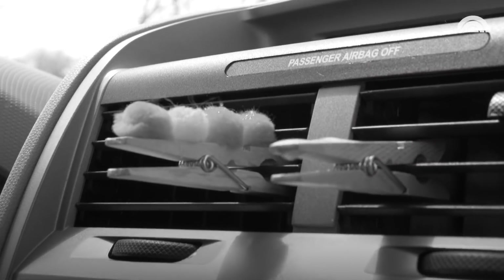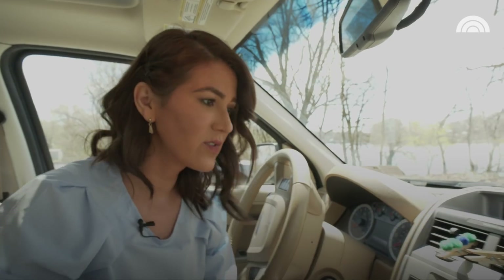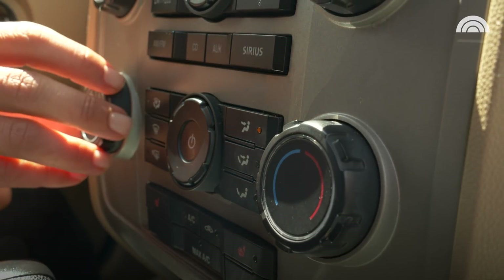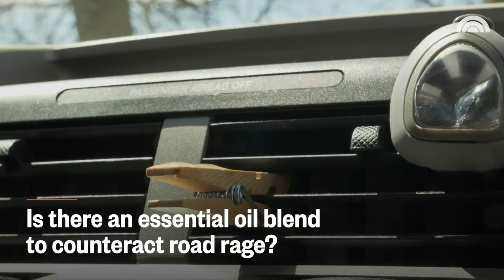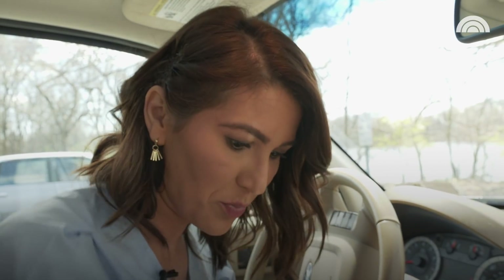You don't want to do it while it's on — you want to turn off your air. It's kind of cute. It looks a little bit like a caterpillar, right? Let's see if that's a winner. It actually does work — I can smell the lavender. It actually smells really, really nice. And I'm sure that you do have to replenish it, so keep the essential oils in your car. Every few days you might want to add another drop in, but it actually does work pretty well.